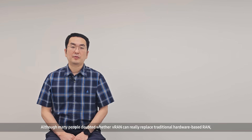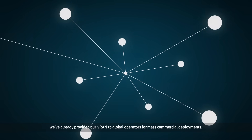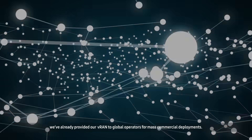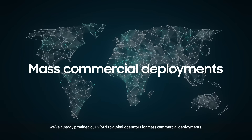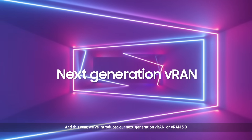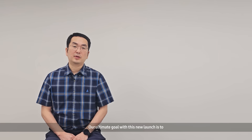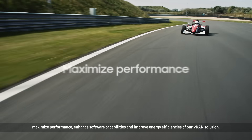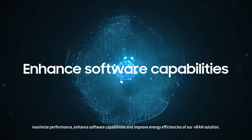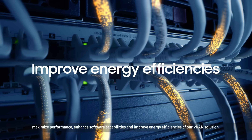Although many people doubted whether vRAN can really replace traditional hardware-based RAN, we have already provided our vRAN to global operators for mass commercial deployments. And this year, we've introduced our next-generation vRAN, or vRAN 3.0. Our ultimate goal with this new launch is to maximize performance, enhance software capabilities, and improve energy efficiencies of our vRAN solution.